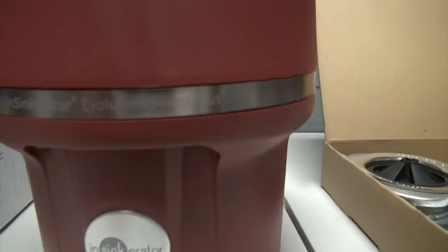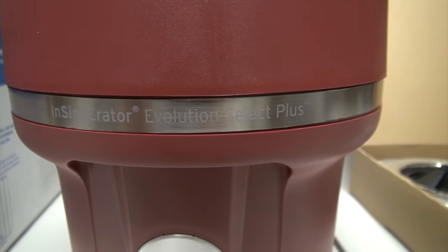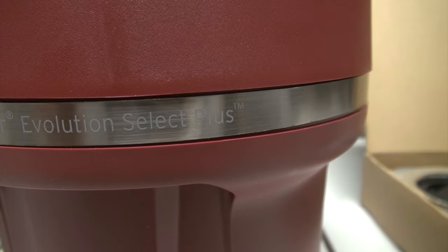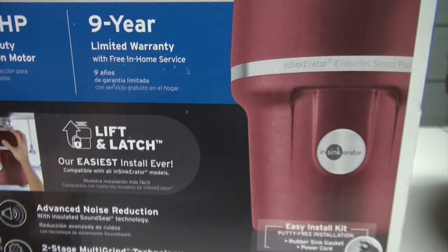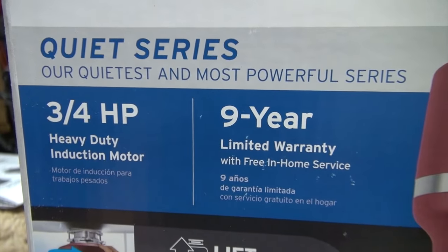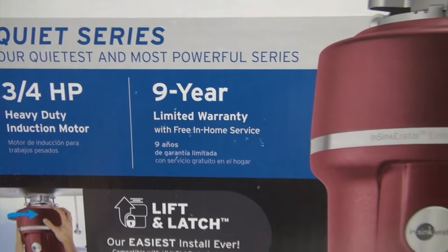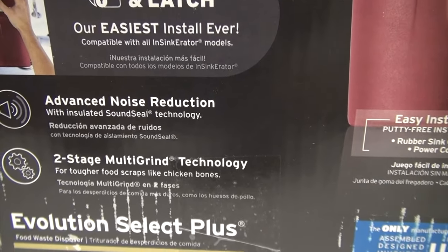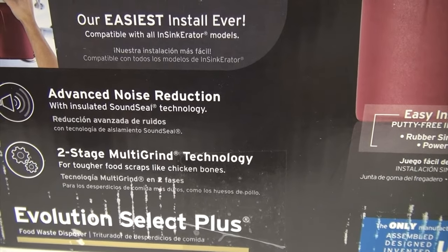We will be working on installing an InSinkErator. This one is an InSinkErator Evolution Select Plus. Let's take a look at some of the specs. This is a Quiet Series. It runs on 3/4 horsepower so it's very powerful. It has advanced noise reduction. It is also a two-stage multi-grind technology.